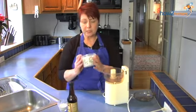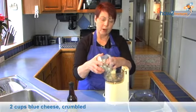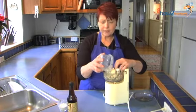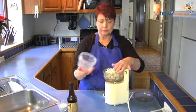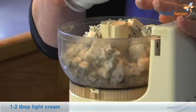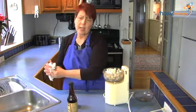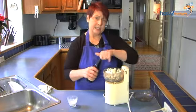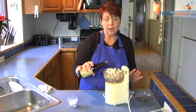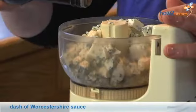First thing we need to do is take our blue cheese, which I've cut up a little bit because it's easier to put in the food processor. It's two cups of blue cheese, which is about a half a pound. And to that I'm going to add about a tablespoon of cream, or you can use milk if you prefer. We're going to eyeball the consistency because depending on what kind of blue cheese you use, it could be drier than others. And we're going to put a dash of Worcestershire sauce into it.